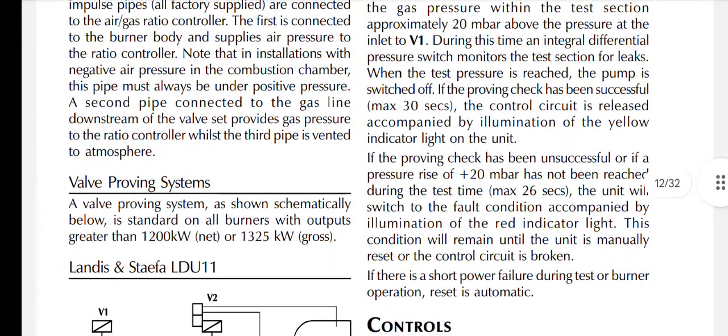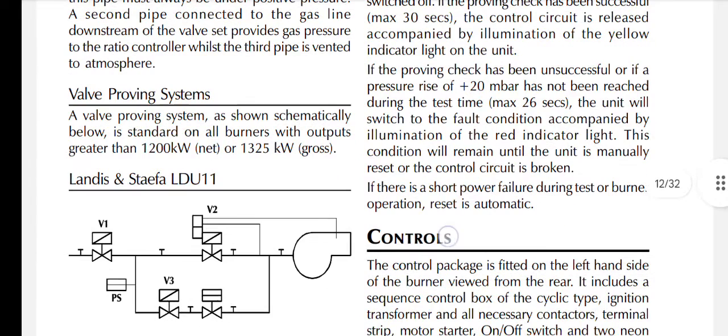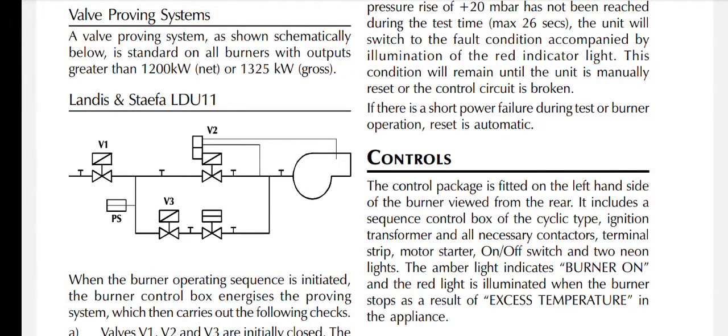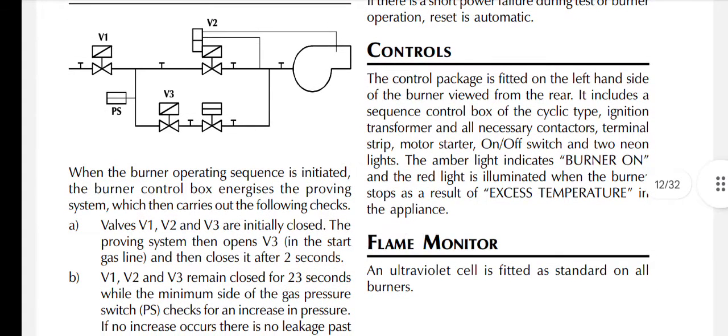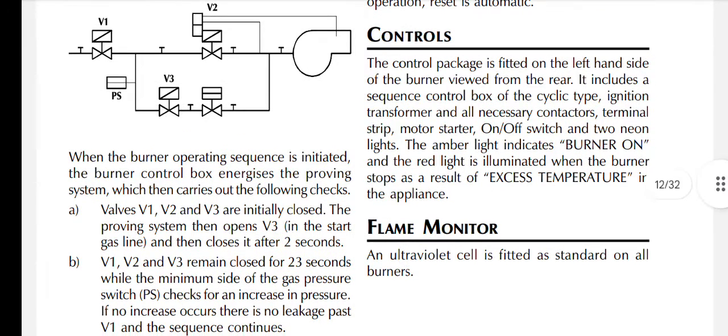A valve proving system is standard on all burners with outputs greater than 1200 kW (or 1325 kW gross). Here is the setup of the Landis and Staefa LDU 11. When the burner operating sequence is initiated, the burner control box energises the proving system, which carries out the following checks: valves V1, V2, and V3 are initially closed. The proving system then opens V3 in the start gas line and closes it after two seconds.